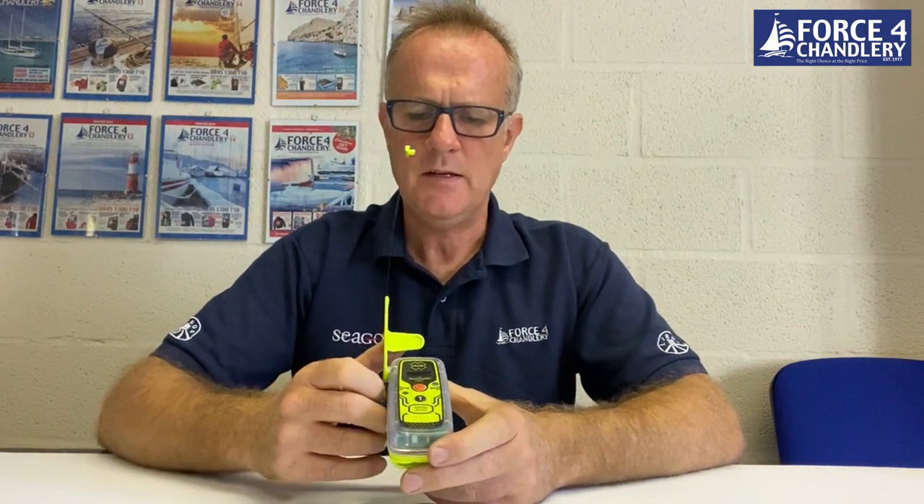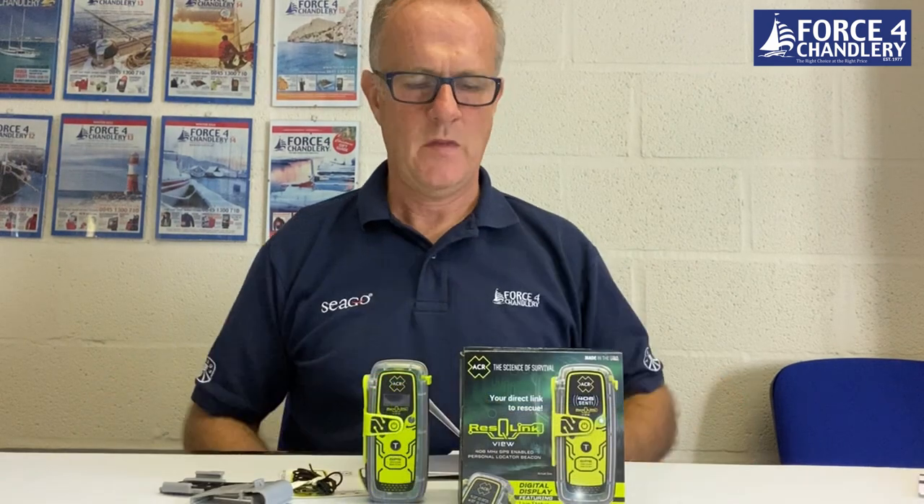To deactivate it, press and hold again for two seconds. That will deactivate it, the display will go blank, and you can fold down the antenna — the PLB is deactivated.